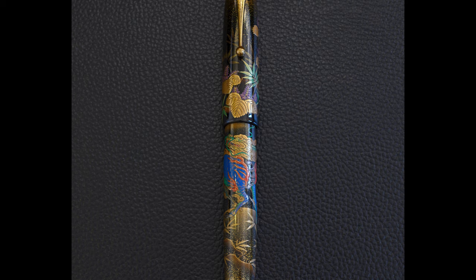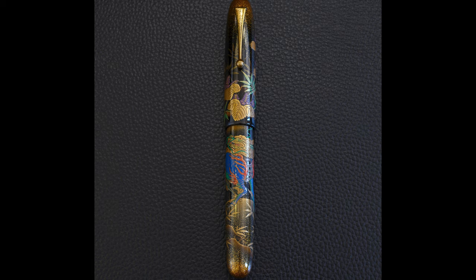It's also, as you can see, quite a busy pen. There's a lot going on - there's very little of the pen surface that isn't covered, so there's a lot to talk about in today's video.